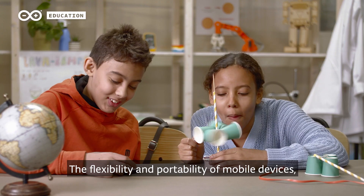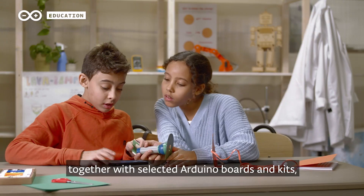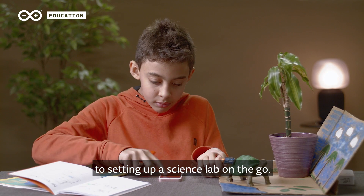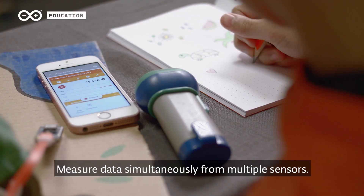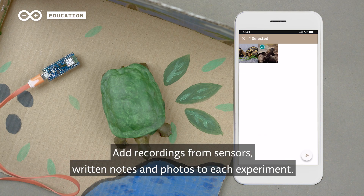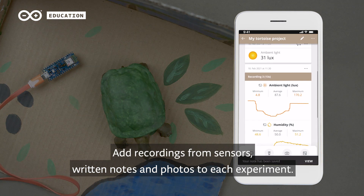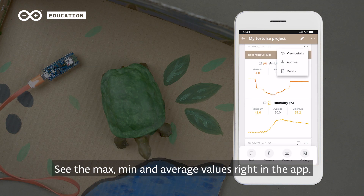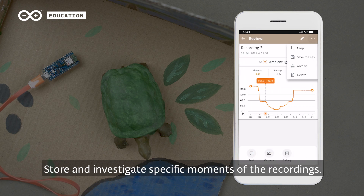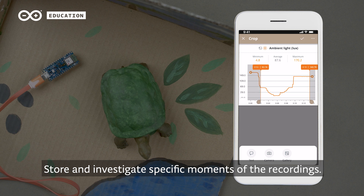The flexibility and portability of mobile devices, together with selected Arduino boards and kits, provide an affordable solution to setting up a science lab on the go. Measure data simultaneously from multiple sensors. Add recordings from sensors, written notes, and photos to each experiment. See the maximum, minimum, and average values right in the app. Store and investigate specific moments of the recordings.